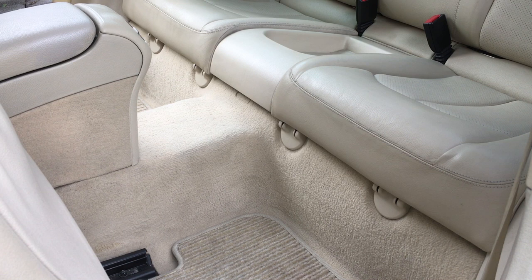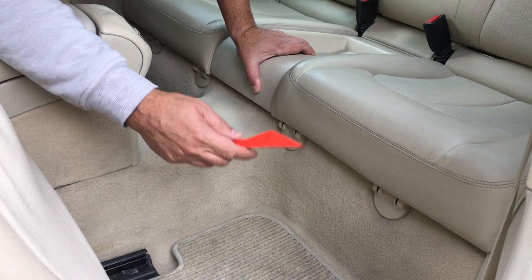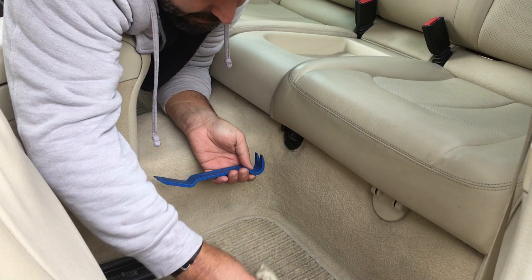The first thing we're going to do is pop off these plastic covers to gain access to the screws. You can use a plastic pry tool to get that done - they come off like that, just be gentle.